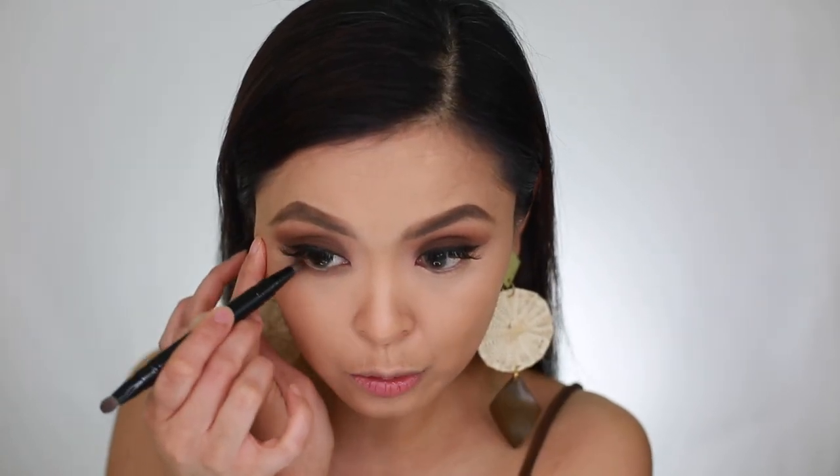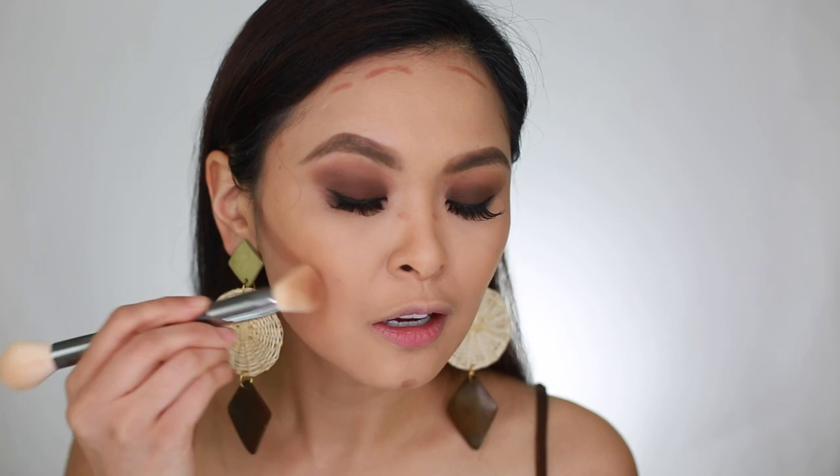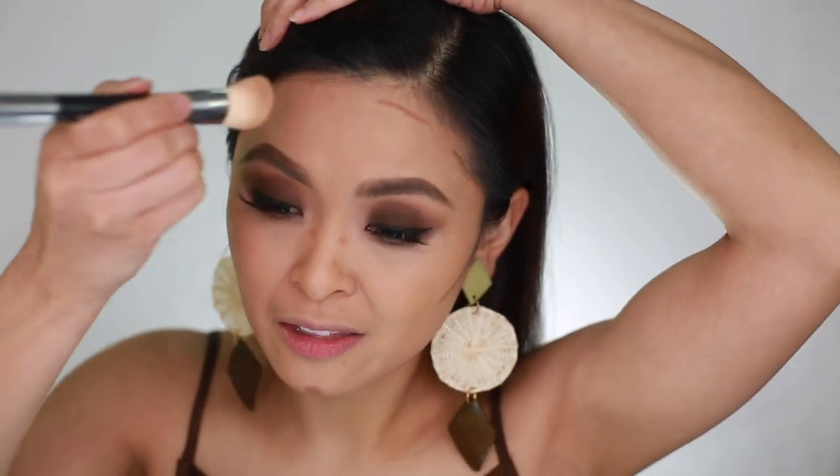There you go — the eyes are done. Now let's contour. We want a structured face and a defined cheekbone. If you're going for a natural look, I've done a natural makeup tutorial you can click here to watch. Sometimes it's nice to be glam — just to shock your family members from time to time! Blend, blend, blend, guys. Then let's set it with powder. I'm going to use this one by Laura Mercier — not too much powder.